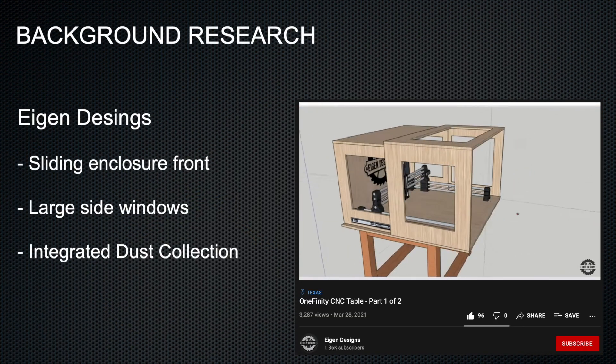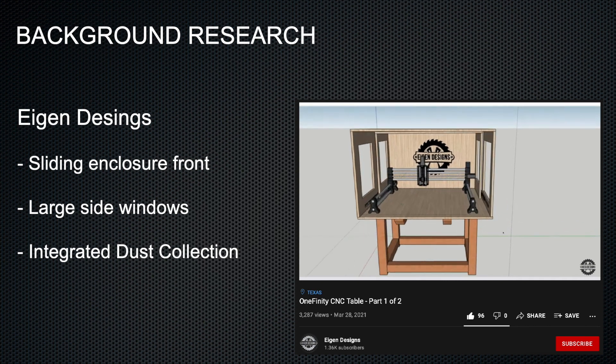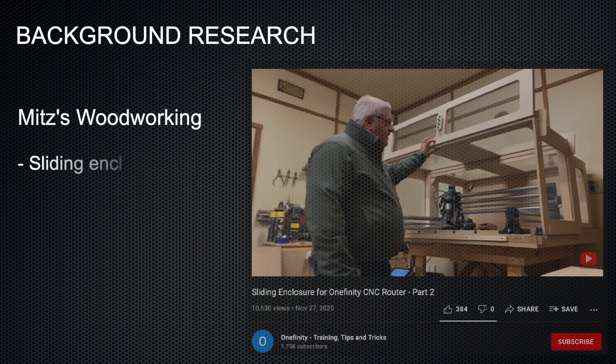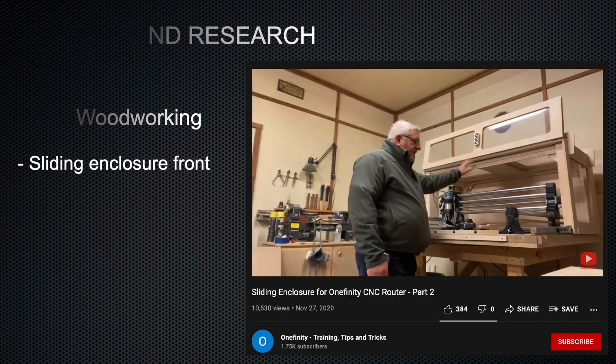While doing background research, I found a video by Eigen Designs where he had a sliding enclosure for his Onefinity. What I really liked was how the enclosure slid out of the way with large side windows. I also found a very similar design from Mitz's Woodworking, which also had a sliding enclosure front.